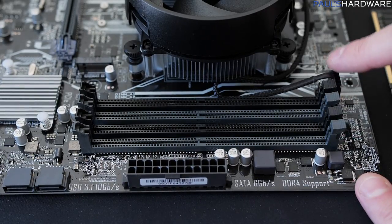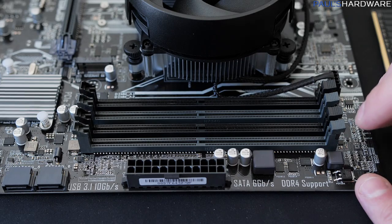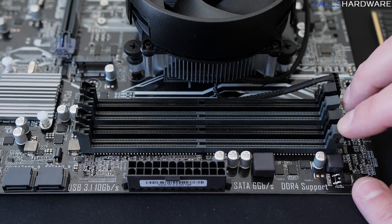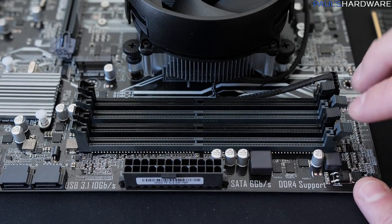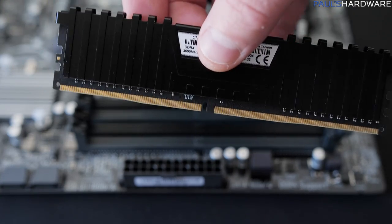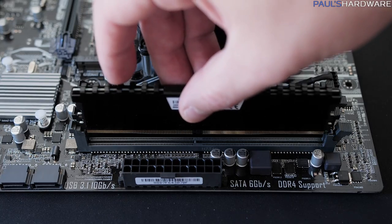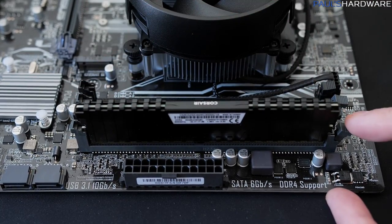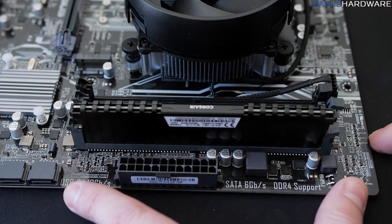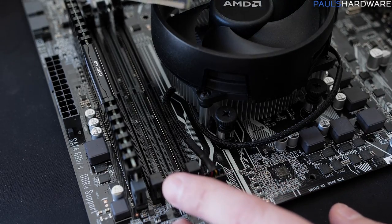Next, install your memory. This motherboard has four slots, so you can add more memory in the future. Check your motherboard manual for which slots to populate first — with Asus, they use every other slot, so we go with the second and fourth slots. Note there's a notch in the center of the memory stick that's slightly off-center; line that up with the notch on the DIMM slot, push down firmly, and you'll hear a snap as the latch locks it in. Repeat with the second stick.